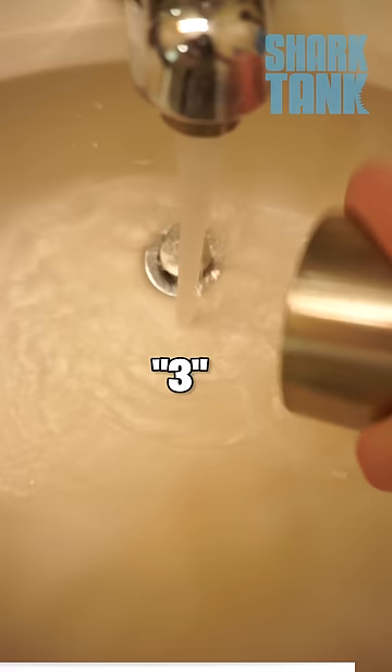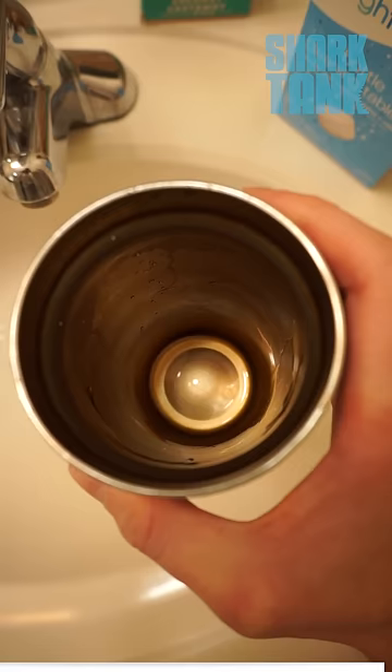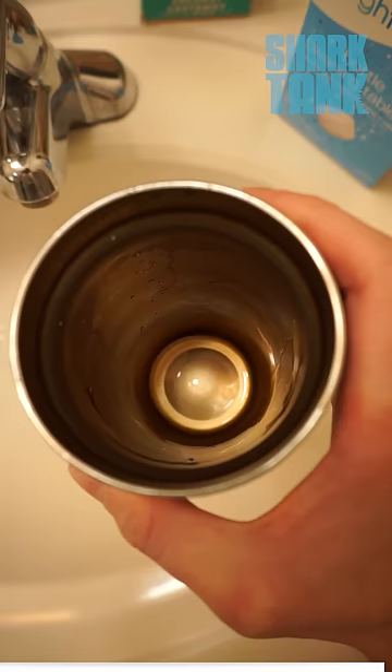Rinse it out. Here we go in 3, 2, 1. No. Still 48th place.